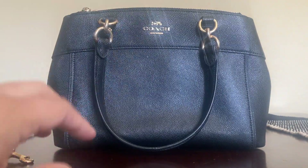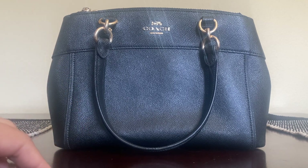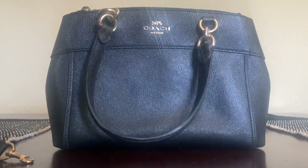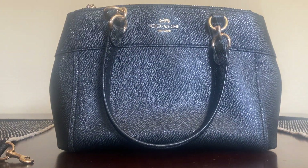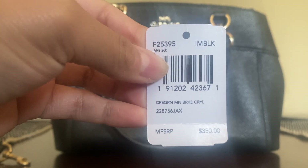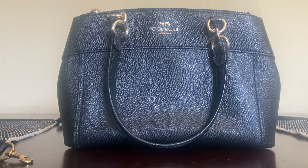Overall, super cute bag. I have this in another color — totally recommend. It's a really great bag. This was the Coach Mini Brooke Carryall. Thank you for watching.